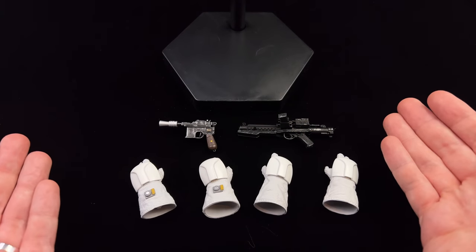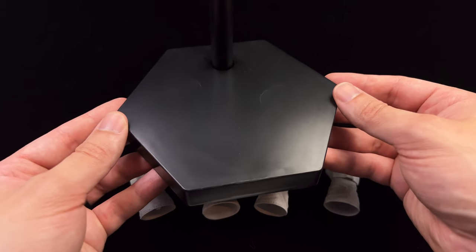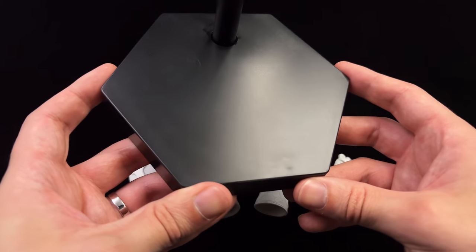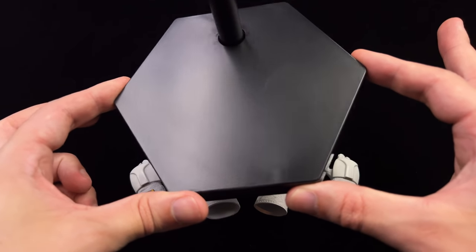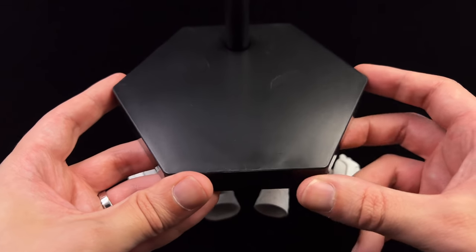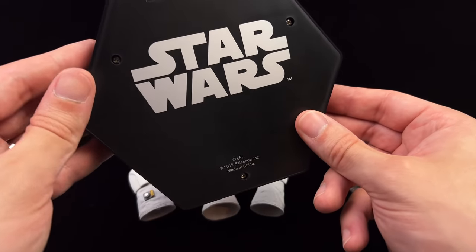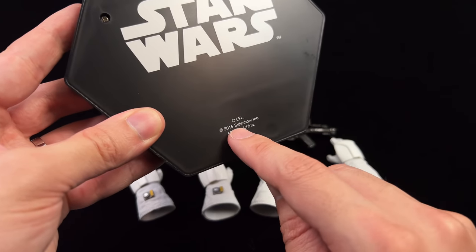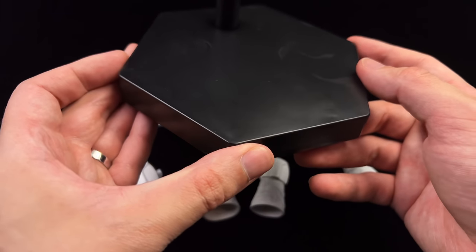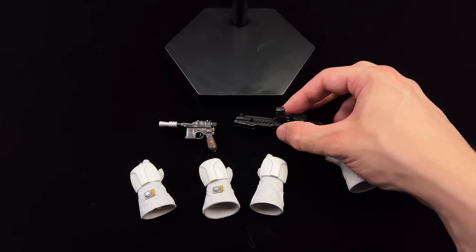Here we have all the parts and pieces. Starting with the display base — it's incredibly boring. It's hexagonal and black on top. This is brand new and pristine but you can already see a ton of scratches and marks on the surface. There's a regular crotch grabber on top and 'Star Wars' printed down below. Interestingly it says 2015, yet the figure was released in 2018, so I'm not sure why they were reusing old display bases.